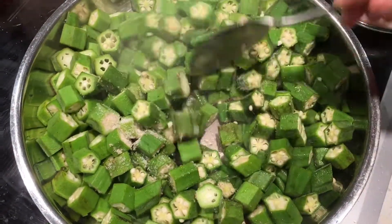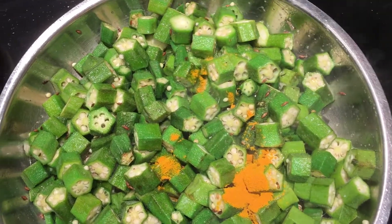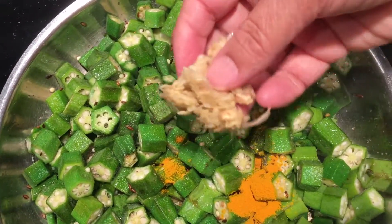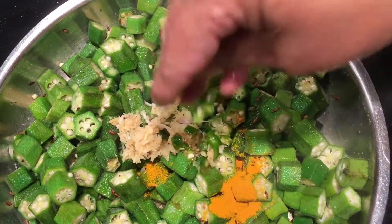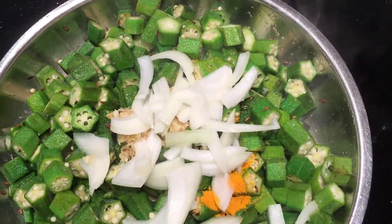After mixing and cooking for 2-3 minutes, I'm adding the rest of the ingredients: turmeric, ginger garlic paste, green chillies, and the rest of the onions.